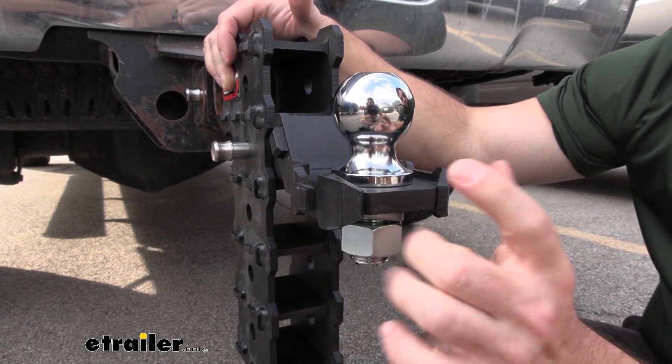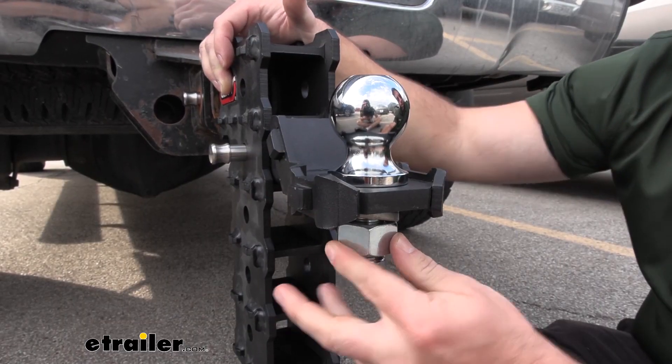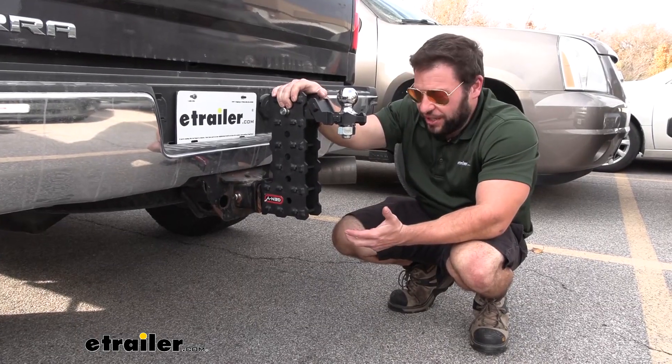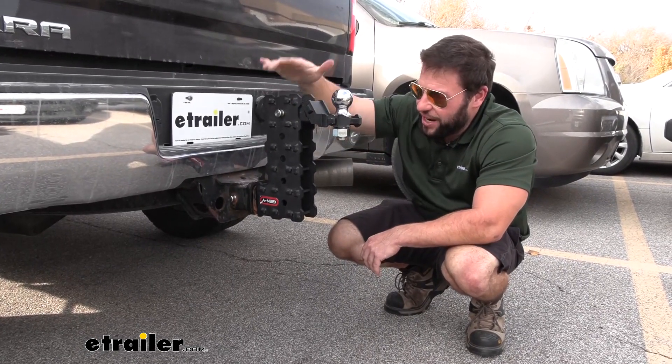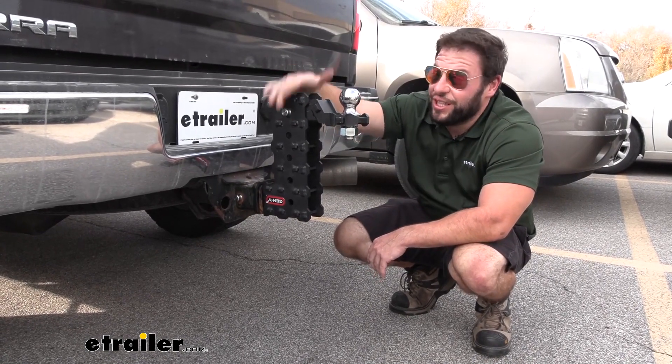It's going to have a one-inch diameter hole for the ball — you'll have to pick that up separately, and we have them on the website as well. Put on a two-inch ball and make sure you torque to specifications before you tow with it. We have it in the rise position here, so this is going to be 10 inches of rise. Be careful in this position — you don't want to lower the tailgate, as it is going to make contact.